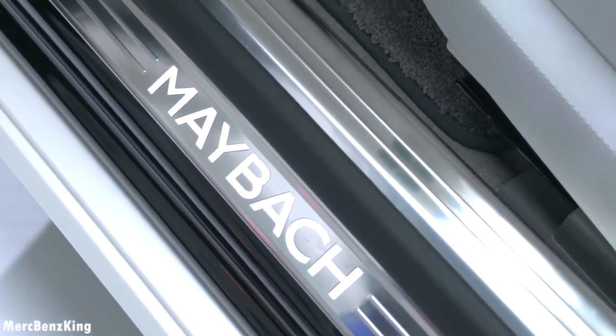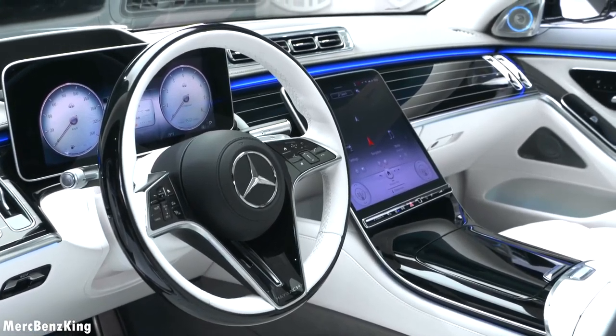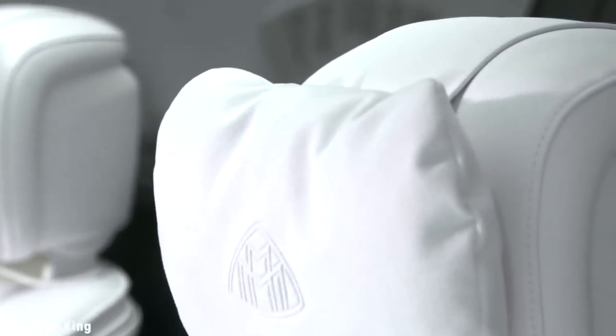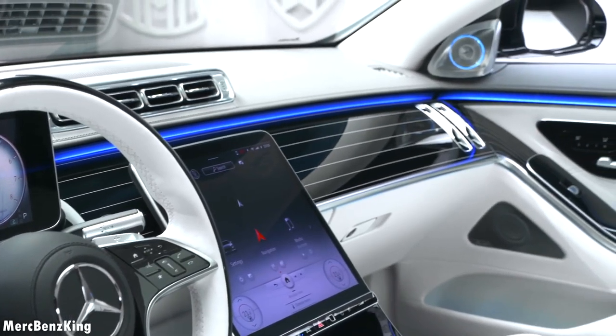Let's have a look at the interior. Before you enter, you have the Maybach lettering on the door side, beautiful bright leather stitching, and quality material inside. It even has the head pillows in the front seats, completely new for the new S-Class generation.